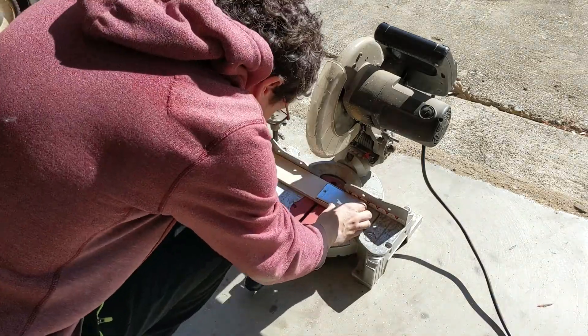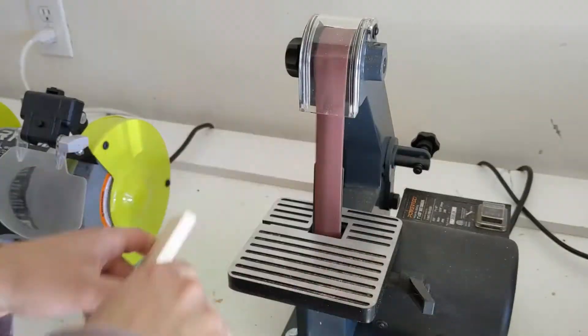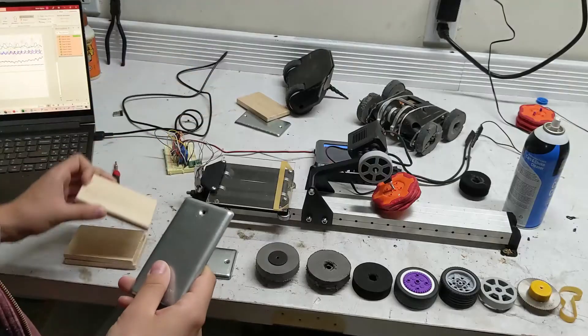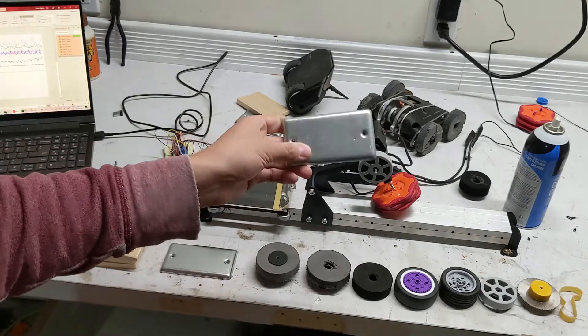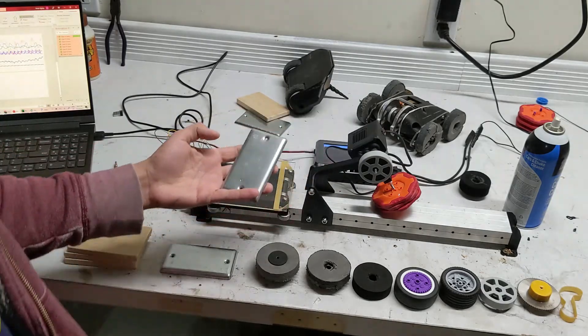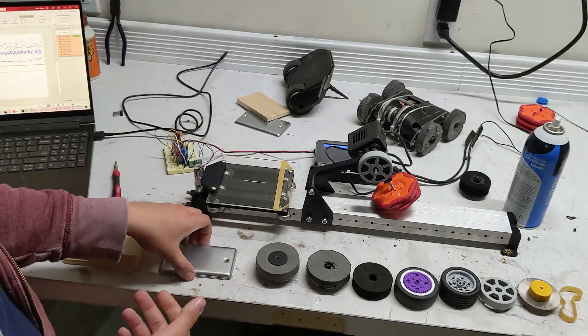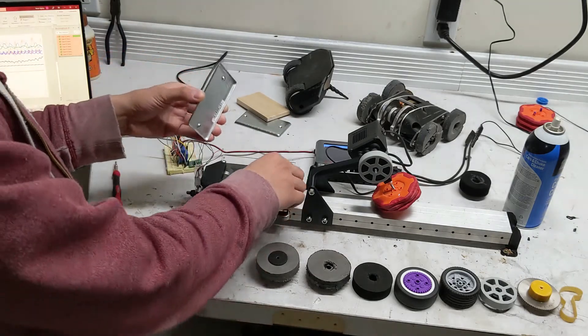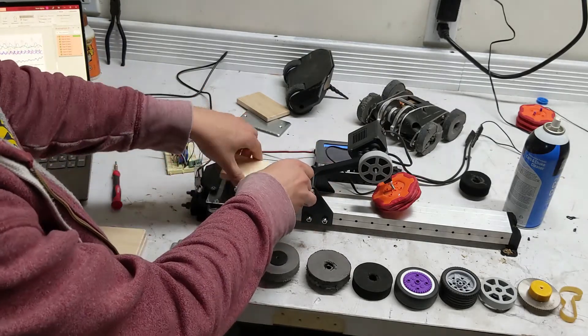I just cut these out of some three-by-one-half stock. Now these guys are just little light switch covers - they're just mild steel, super basic. I figure people aren't going to spend the money on the best floors for their BattleBots no matter what. So I can either insert some steel or insert a piece of pine.